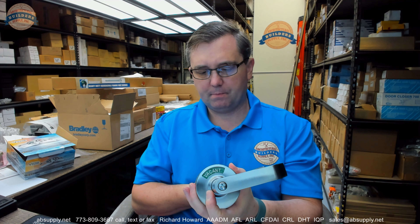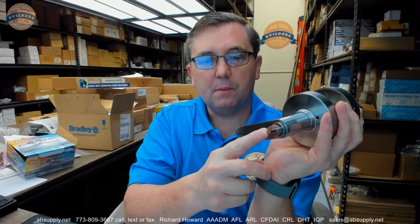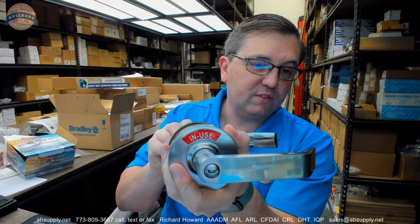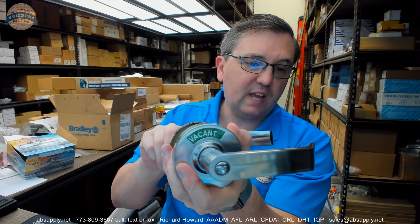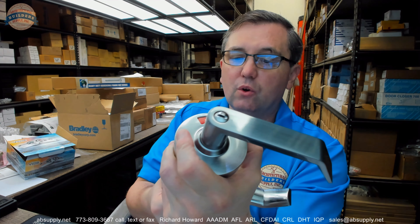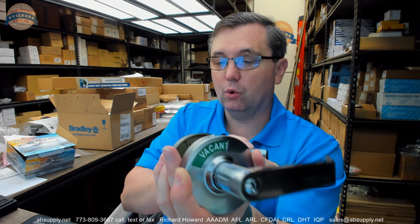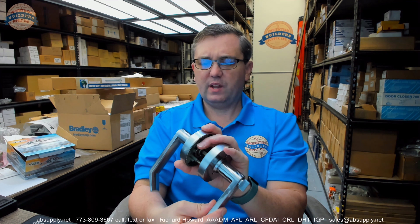It is simply a silver-type color. There's a thumb turn — this is simply a privacy set. When I turn that privacy button on the inside, I'm obviously throwing the indicator lock. It's that simple. You can see there's an emergency release on the outside. Any sort of flat-bladed tool, like a number 3 slotted screwdriver, is certainly going to work. That operation is also going to make both sides of the door rigid — the inside lever locked as well. That I wouldn't expect to see.